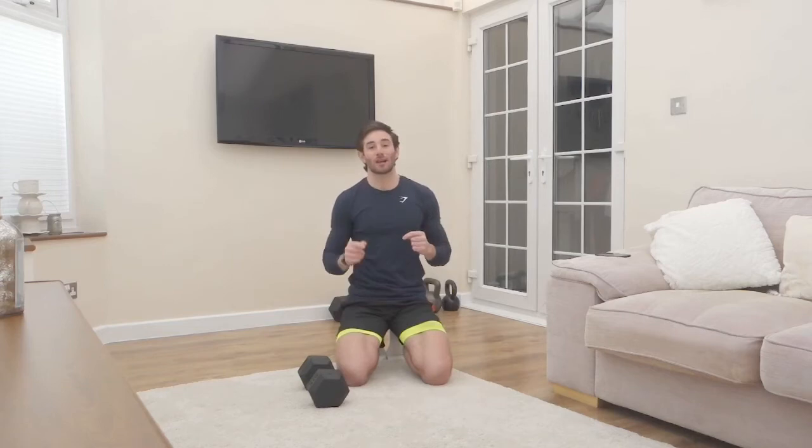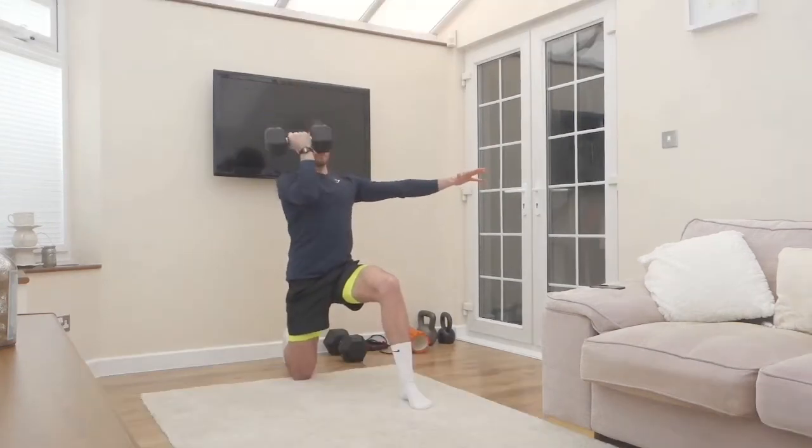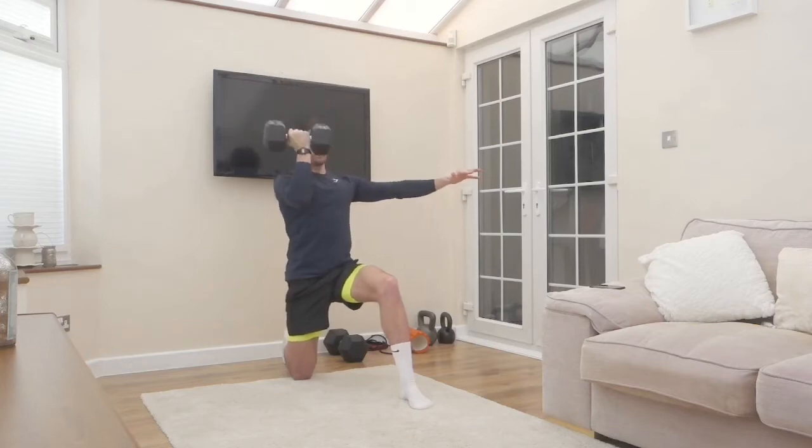I'll take you through one round of the triset, giving you some technique tips and coaching cues, then you can stick your tunes on and crack on. With a triset, how it works is we'll do three exercises back to back.